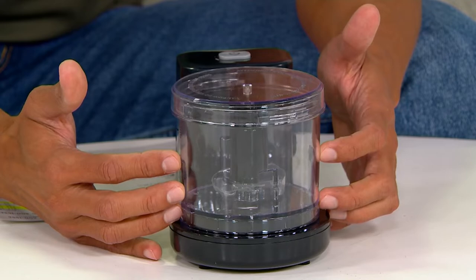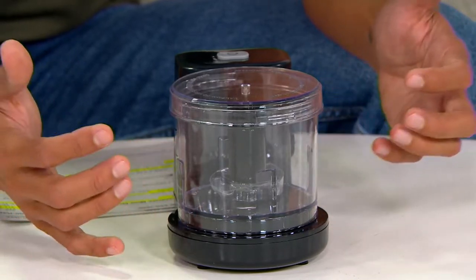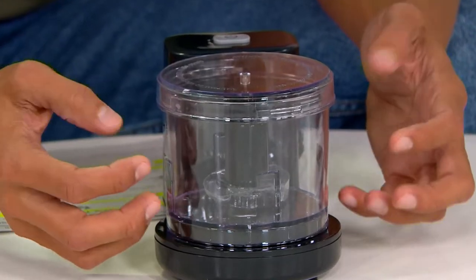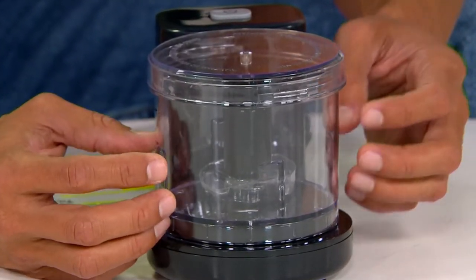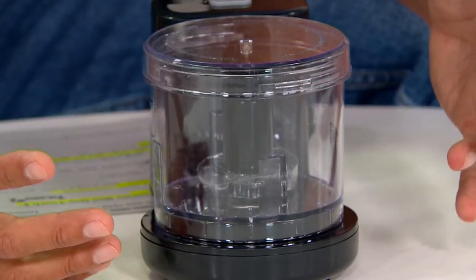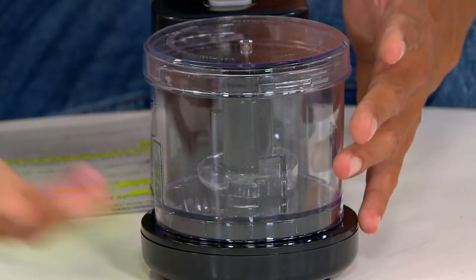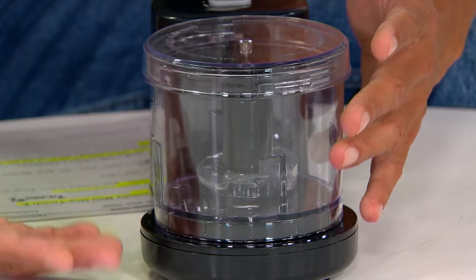I'm making either tuna, egg salad, salad dressing — either for myself or for my partner and I, Barry. We are just making smaller things because when you need to use that food processor and you bring out the big bulky one, a lot of it doesn't get chopped up at the bottom if you're only making smaller things. That's why this makes it so special, and a lot less cleanup.